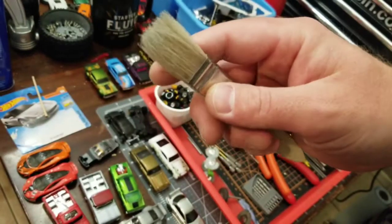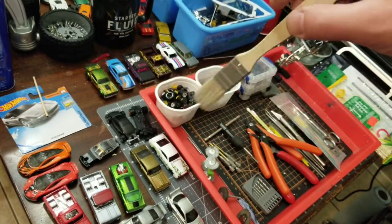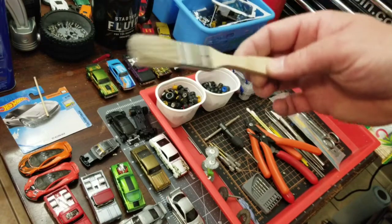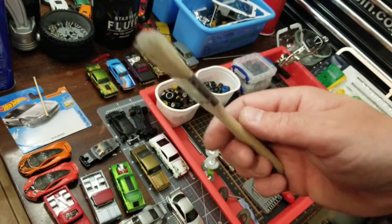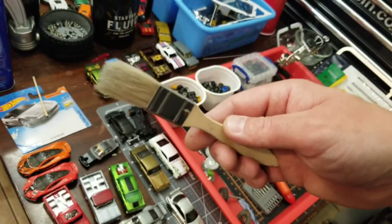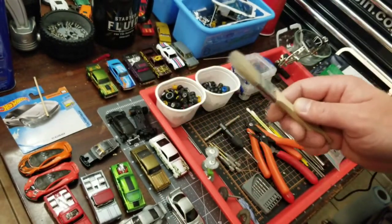Some paint brushes definitely come in handy. Ones this big I mainly use to just sweep up my cutting mat and everything when I'm all done. But if you prefer to paint with brushes, definitely invest in some smaller brushes.